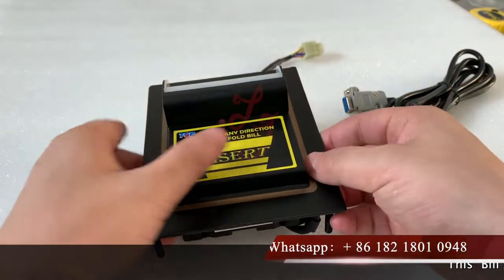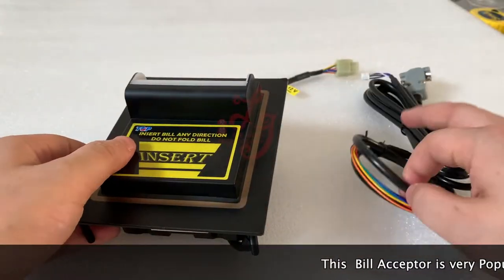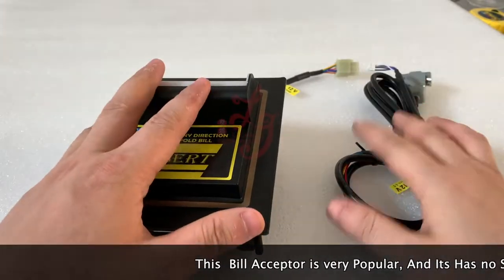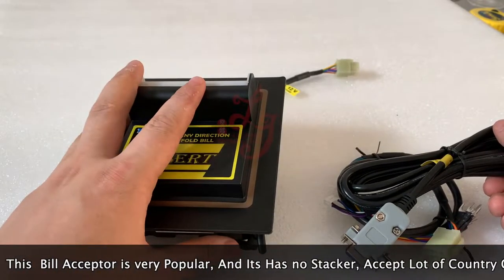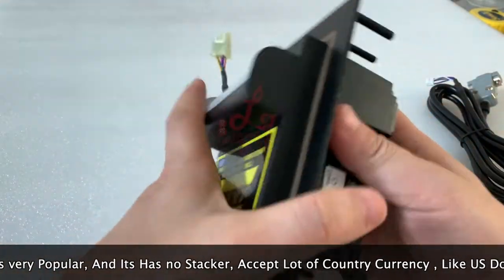Okay guys, this is Chris. Right now let me introduce to you a new kind of bill acceptor which works for the Pot of Gold, the Life of Luxury, and some other slots. It is very popular in America and in Jamaica and other cities — we've sold a lot.